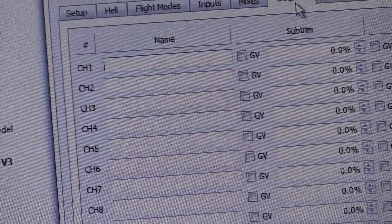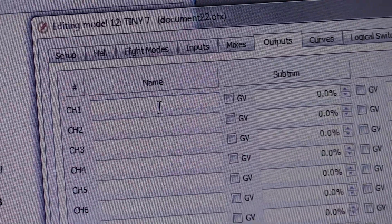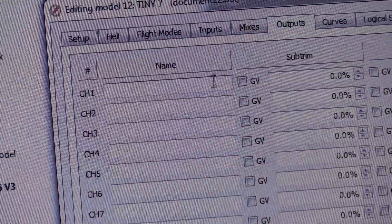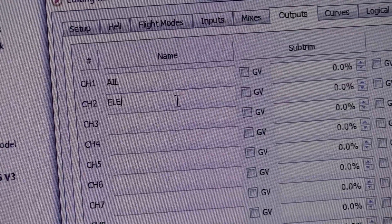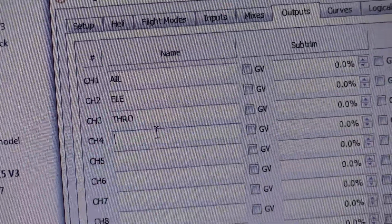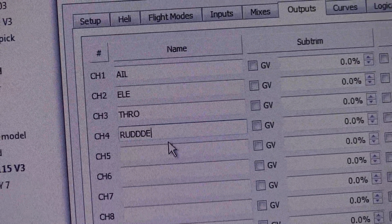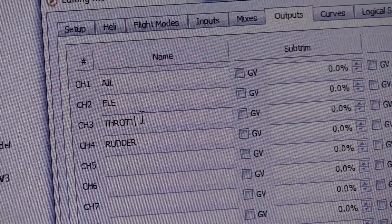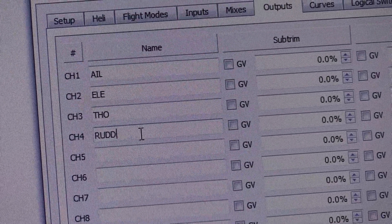Now I'm going to go to Outputs. It didn't give me the names, so we're going to go through and name them. Remember: aileron, elevator, throttle, rudder — AETR. So channel 1 is AIL, channel 2 is ELE, channel 3 is THR, and channel 4 is RUD. I'm just going to use three-letter abbreviations for everything.